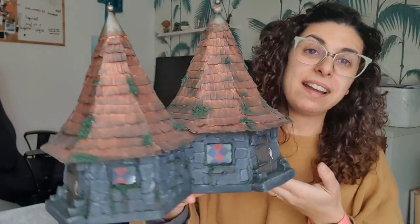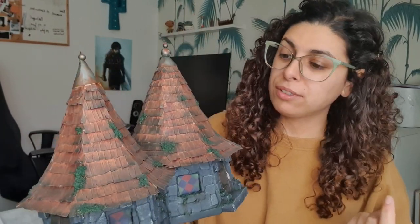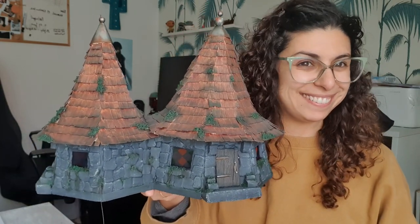Hi everyone! Today we're gonna see how to build this Hagrid's hut that is basically made out of cardboard, foam, some cereal boxes, stuff like that. Come along!